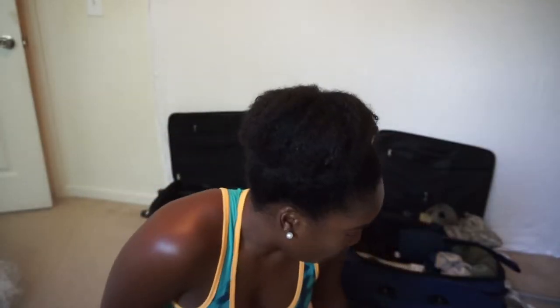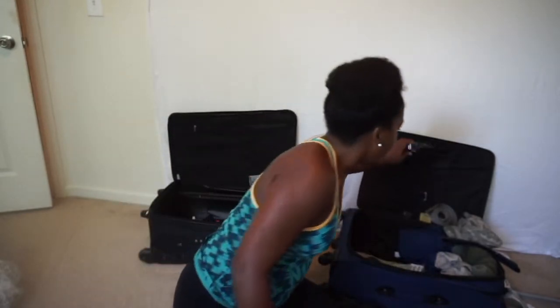Next, you're going to need a belt. My old belt didn't really fit, so I had to buy a new belt.